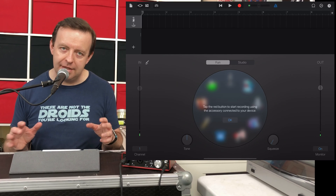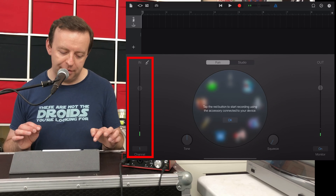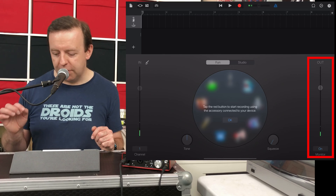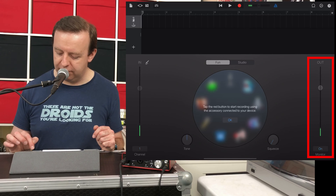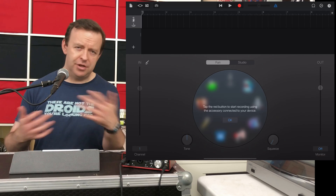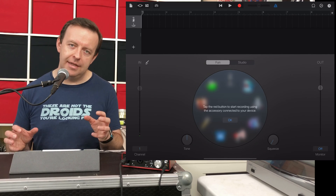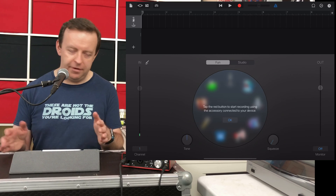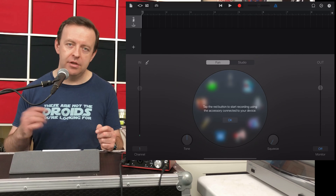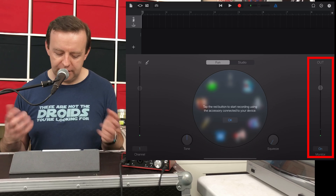It says tap the red button to start recording using the accessory connected to your device. Before we get going, if you're using the device with nothing connected, you will see your volume going up and down on the input section and the output will be blank. You have to turn monitoring on. I've turned it off at the moment — you can just hear me. If you haven't got anything connected and you're just using the device microphone with no headphones, GarageBand won't let you turn monitoring on because it knows it will cause feedback. When monitoring is on, you can hear it back.